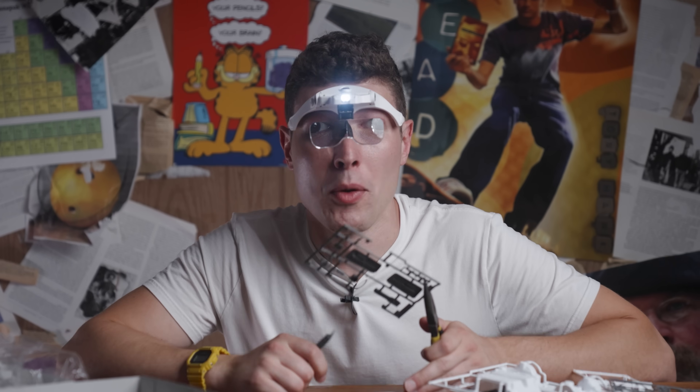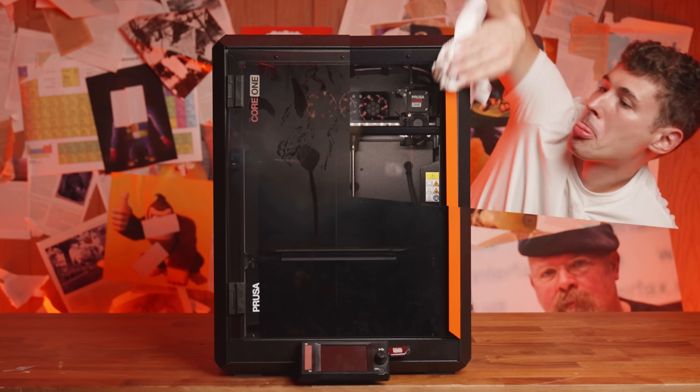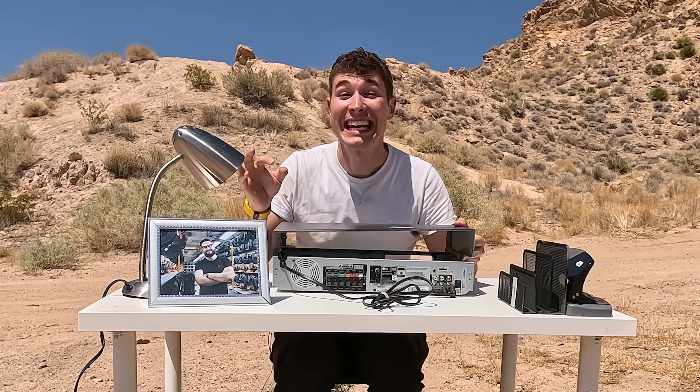They're also easily repairable, so we've already used spare parts that Prusa happily sells to get our printer back to basically new. And most importantly, they're upgradable.